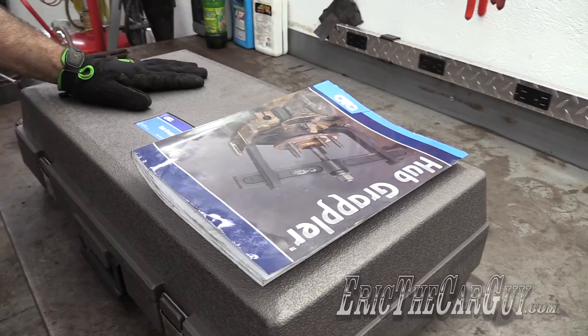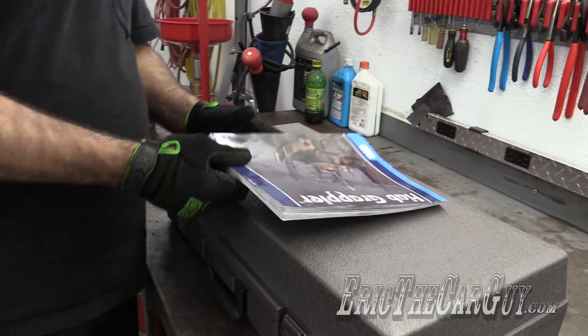Greetings viewers! Eric the Car Guy here with another tool review for you. Today I have a big heavy tool called the Hub Grappler — the Hub Grappler from OTC.